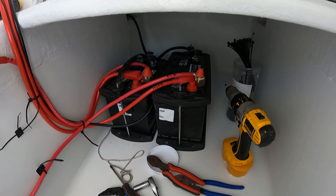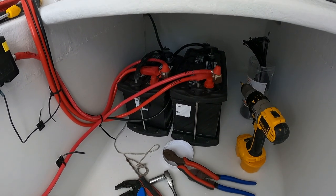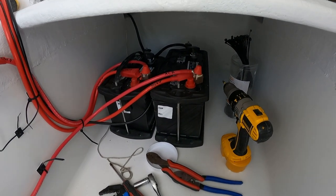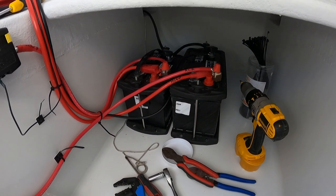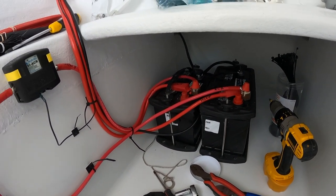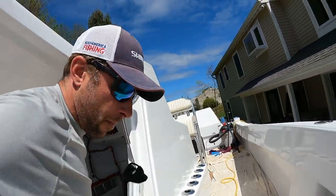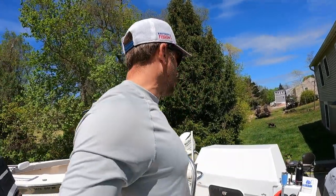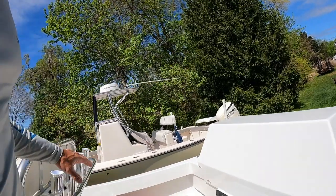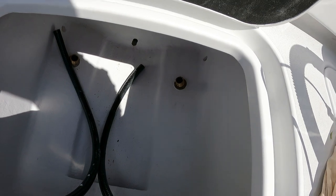We put the batteries right there. We obviously wanted to get them under the deck out of the way, but I didn't put them all the way back against the wall because I felt they would be a little too hard to get to. Now we're getting ready to install our Airmar B175 transducer — a through-hull transducer that's going to go in the bilge.